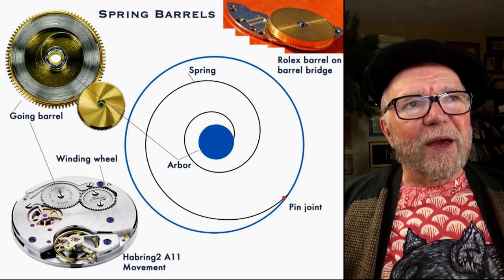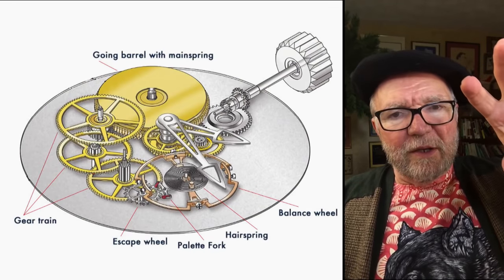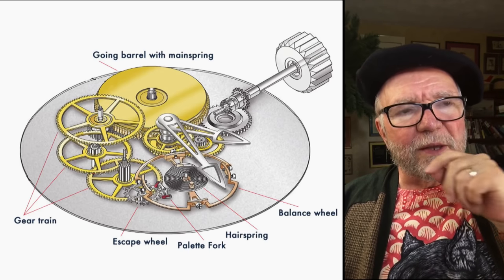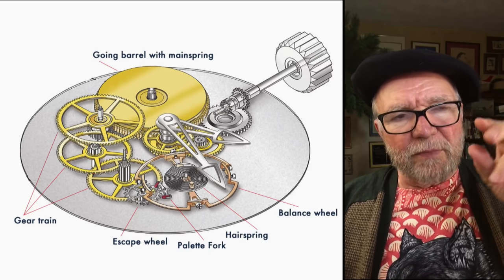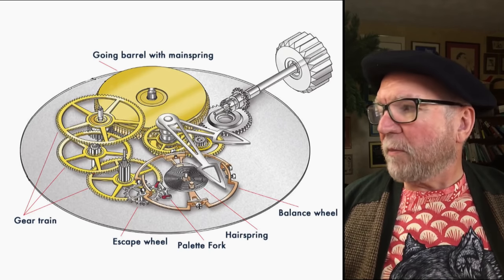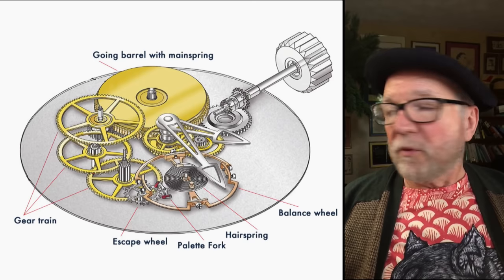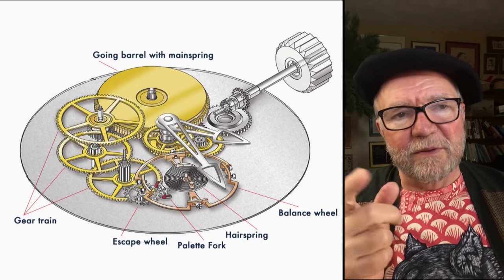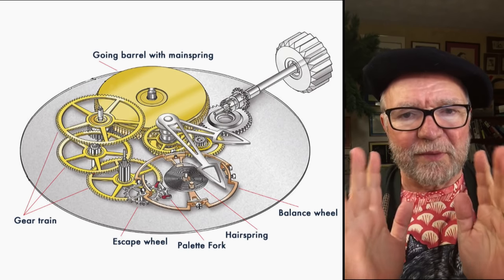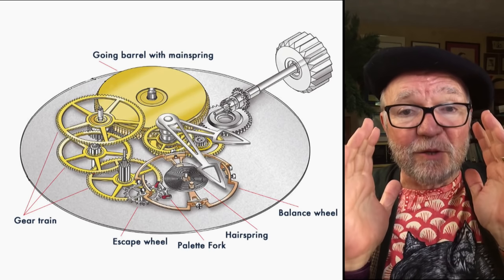Now you've got the spring all wound up, here is what happens. The going barrel with the mainspring starts to turn very slowly. It then goes through a gear chain — I think it's about three or four gears — and then it gets to an escape wheel. The escape wheel has to deal with a locking and unlocking device called a pallet fork. The turning of the escape wheel kicks the pallet fork, which in turn oscillates and kicks the balance wheel, which is controlled by a hairspring. All of this turns the hands, all powered by that single mainspring.